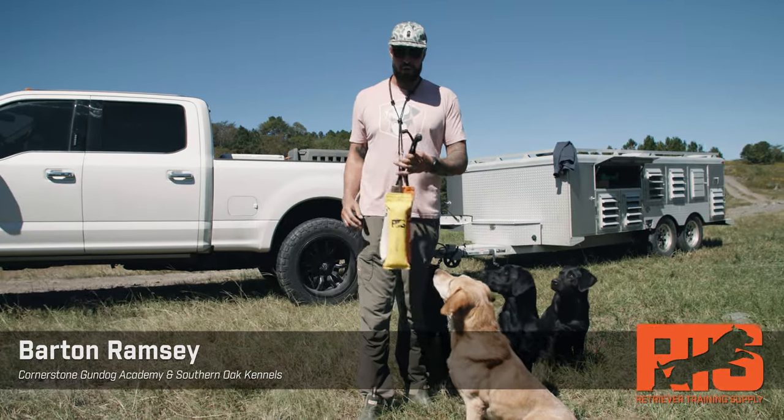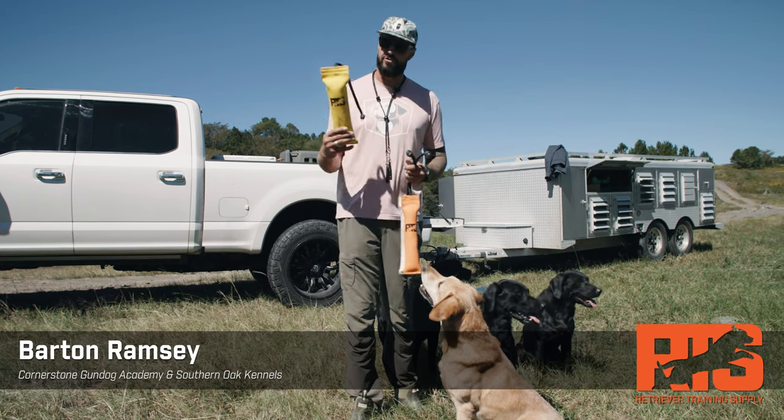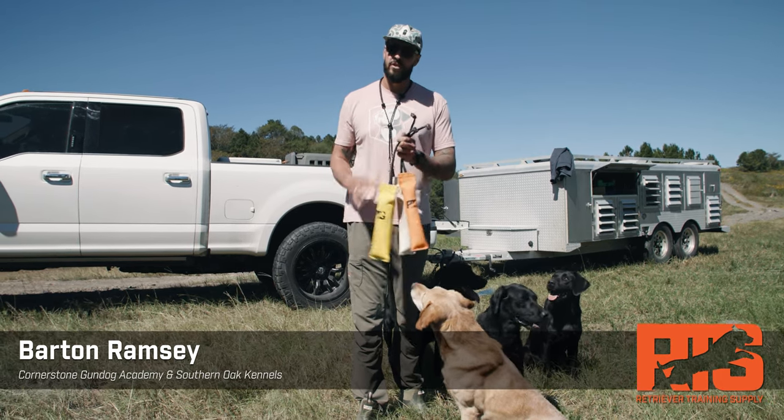What's up guys? Barton Ramsey here. I want to talk real quick about my favorite dummies on the market, the Firehose Dummies from Retriever Training Supply. I like these dummies for a lot of reasons.